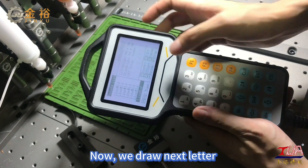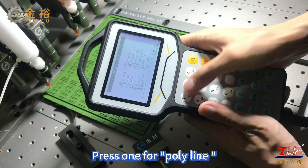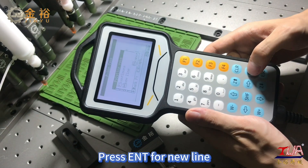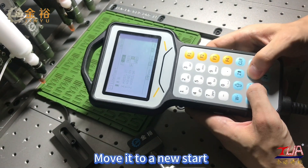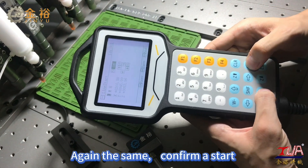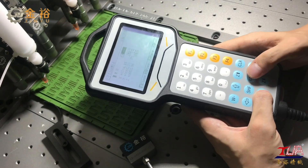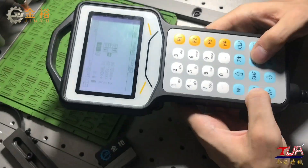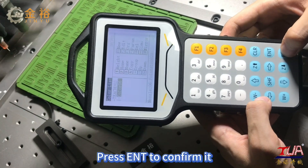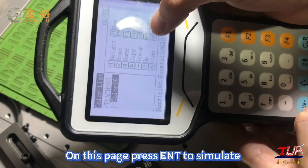Now we draw the next letter. Press F1 Insert, then press 1 for polyline. Press End for a new line and move it to a new start. Confirm the start point, then draw lines along the letter pattern. Now finish the second letter and press End to confirm it. Let's see how it is going — on this page, press End to simulate.